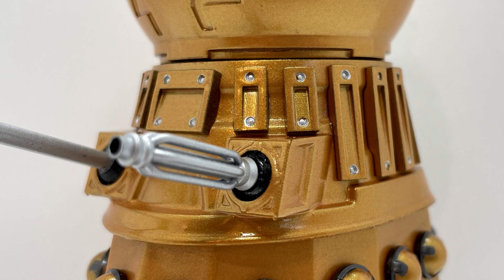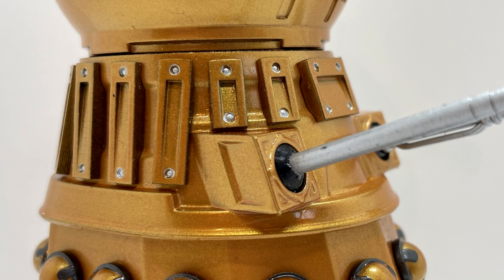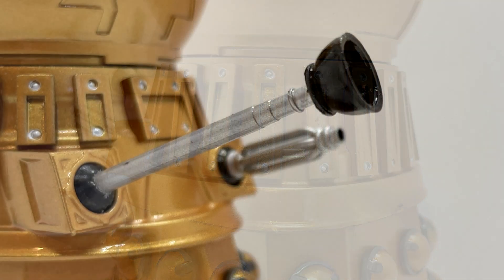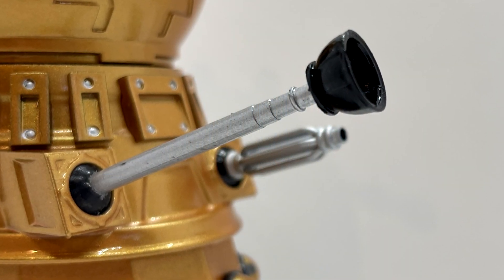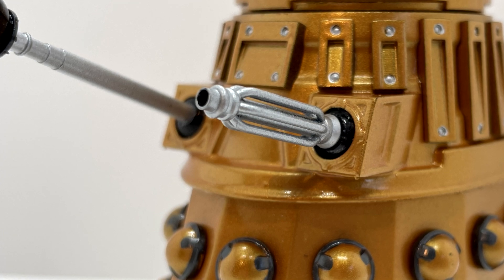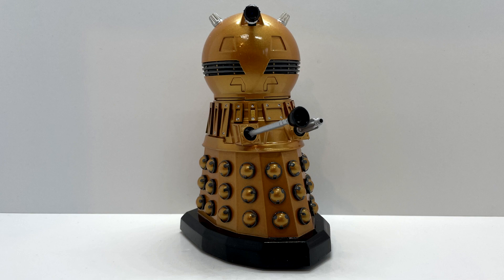Moving to the shoulder section, this is similar to most other bronze Daleks from the current series — you can see the detailing of the screws and indents, and it looks brilliant. The plunger and exterminator gun have the same level of detail, but the gun is made from a slightly rubbery plastic which allows the sculpt to have hollow sections between, making it actually more accurate than the Character Options Dalek.